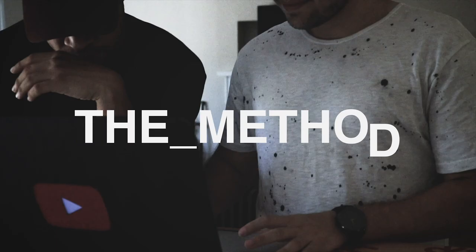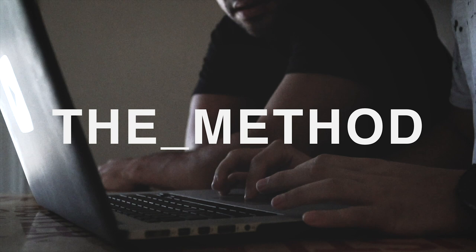What I want you to do in this episode of The Method is let them know what's going on. That being said, I'm going to sleep. Nathan, can you make sure he stays up and completes this 24-hour challenge? Yeah. All right man, you ready? Yeah, I guess so.